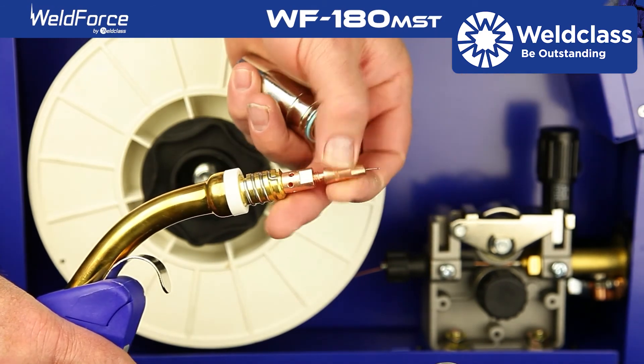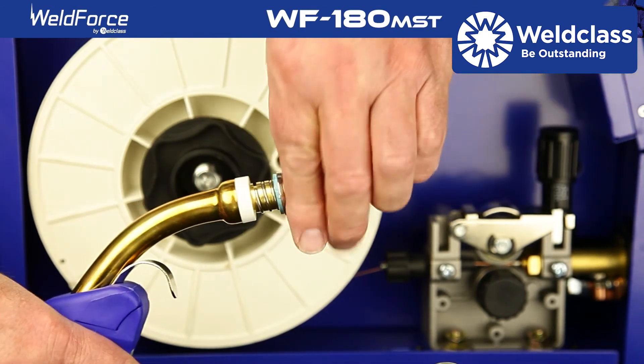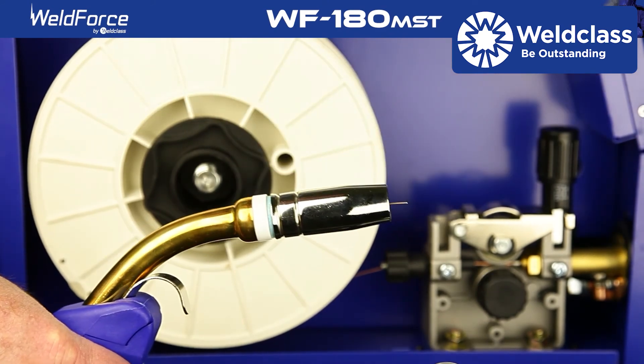Screw the tip back in place then insert the shield nozzle back in place. Trim the wire back and you're ready to weld.